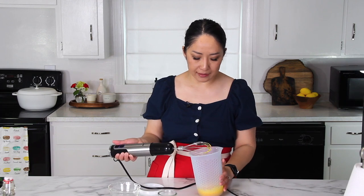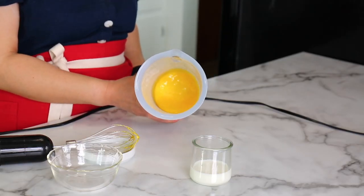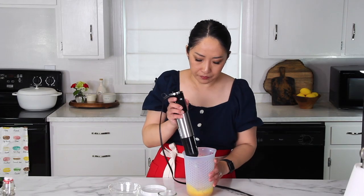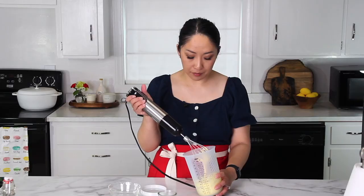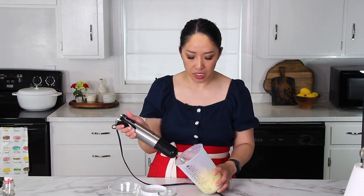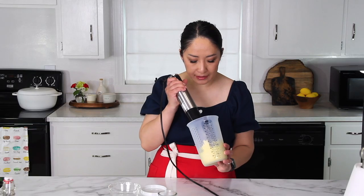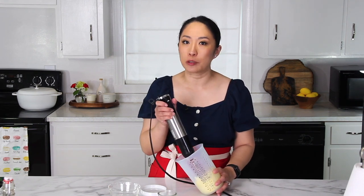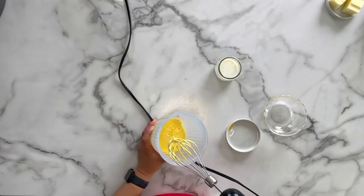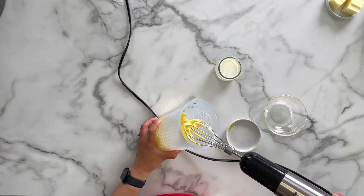As soon as you mix the two together, it looks really bright yellow and very runny. We'll continue mixing. The mixture is looking really great — the color has changed, it's much paler, and doubled in size, at least doubled. Sometimes it even triples or quadruples in size. When you lift the batter, it falls into a ribbon. This is called the ribbon stage, and this is exactly what we want to see.